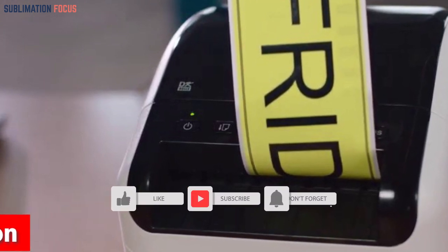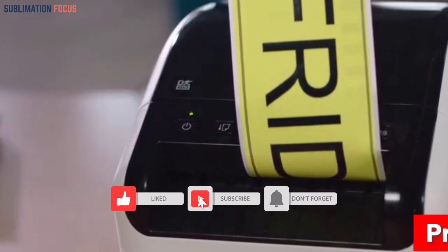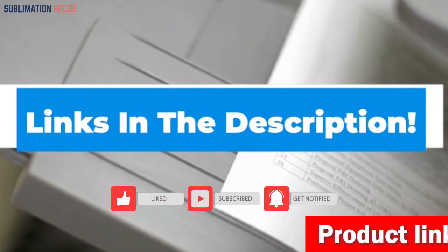It's a time-saving marvel. If you want to get this printer, check out the link provided in the description below.